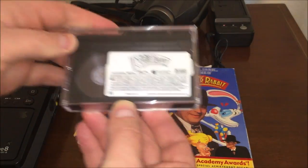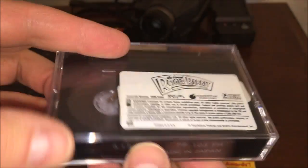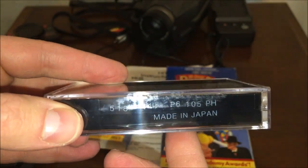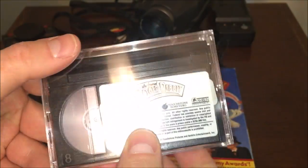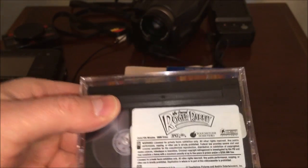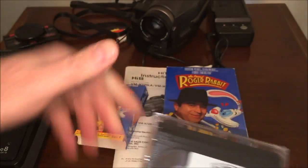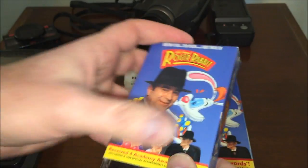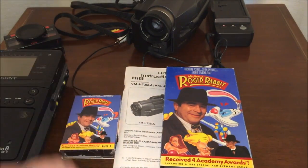Here's what the tape itself looks like — it almost looks like a miniature Betamax tape. And look — made in Japan. Just your standard Who Framed Roger Rabbit. I love this movie; I actually have it on Blu-ray as well. I think I had it on Laserdisc at one time too, but I don't anymore.